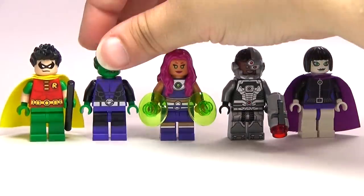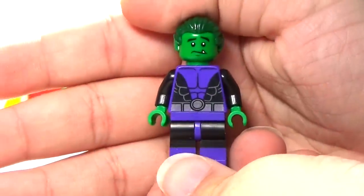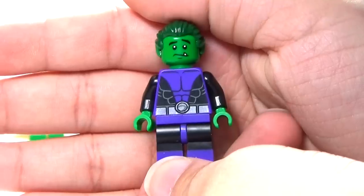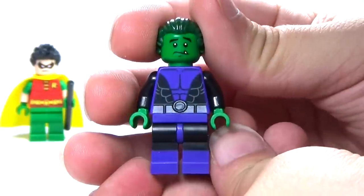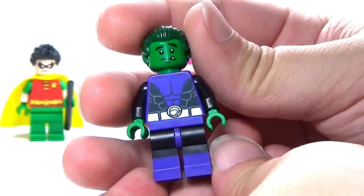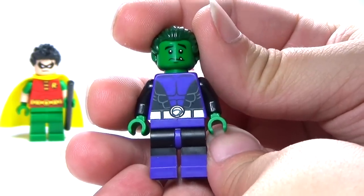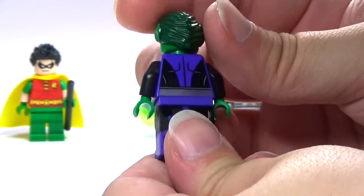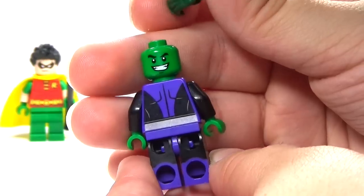Next up we have Beast Boy, which I would love to see LEGO make some different versions of — like a big green gorilla would be awesome, because he does that a lot. I think they did a pretty good job just making the regular figure version of him, although Beast Boy is quite a bit shorter than everybody else. I like that they gave him the regular legs so he can move them, and he's got some nice printing on the back also. And of course there's his second face.